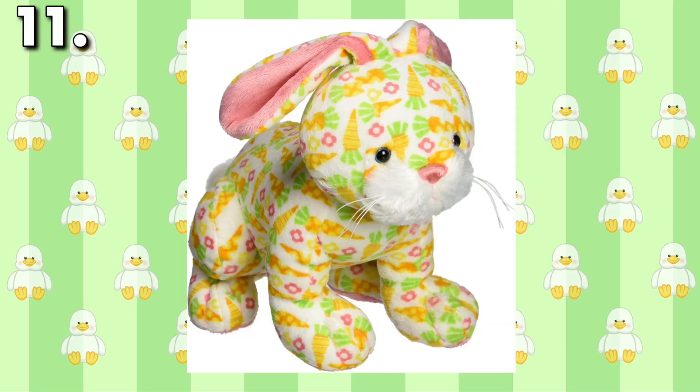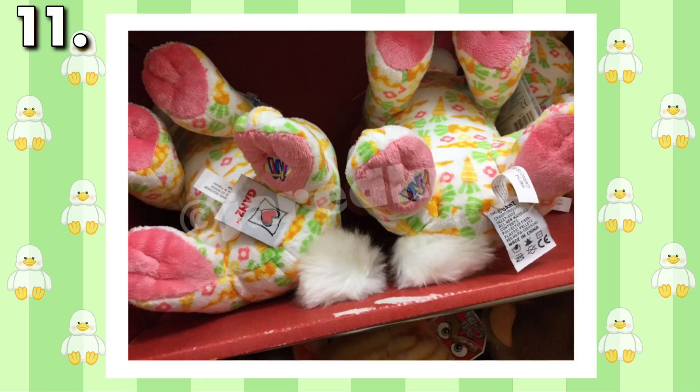Years ago while shopping in a gift shop, I found a one-of-a-kind Carrots Bunny. For some reason, the bunny was manufactured with its Magic W on the wrong foot. I haven't seen another pet with an error like this to this day, and I still regret not getting it.